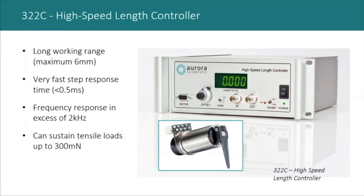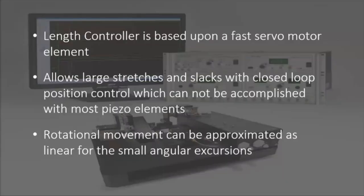The motor can respond to frequencies in excess of 2 kilohertz, very useful for making stiffness measurements. It has a high load capacity and can sustain tensile forces of up to 300 or 400 millinewtons, much higher than would be developed by any single fiber or typical bundle. Although the motor allows large stretches and slacks with closed-loop position control, there is a Z-phase error parallel to the focal plane of the microscope, which can cause minor focus issues at extremely large stretches — but this only applies to the largest of tissues.